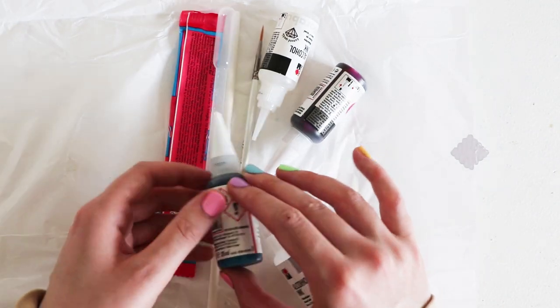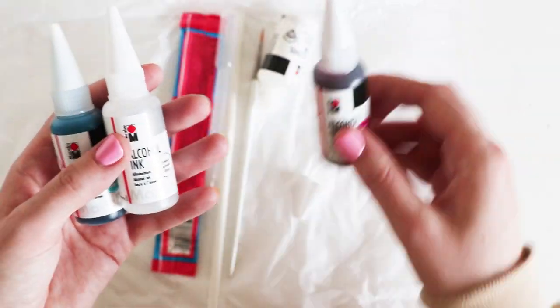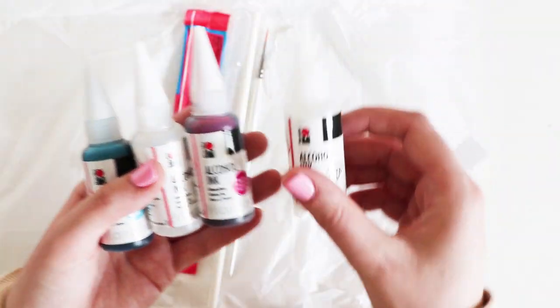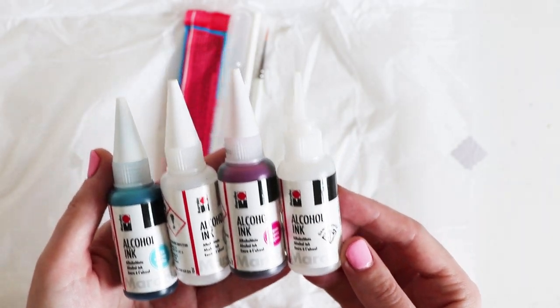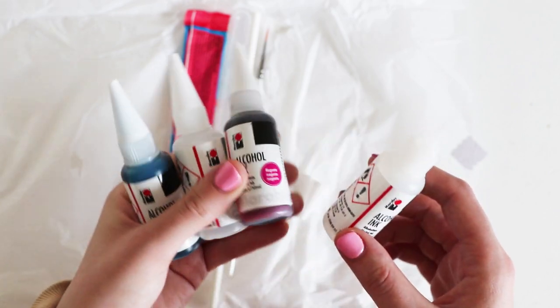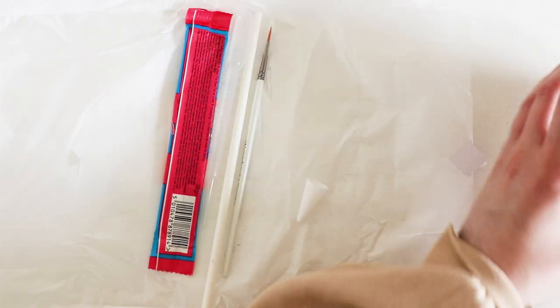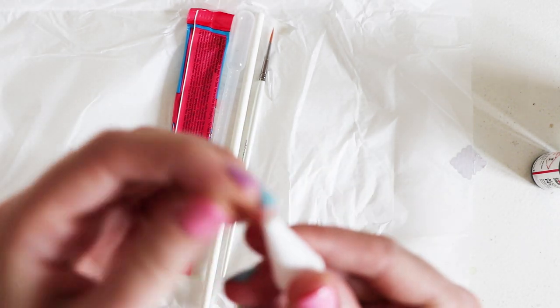Wow — oh my, look at these. Alcohol ink! I have never even... I don't know what these are. I don't think I've ever used these before. So this is going to be really interesting. So we've got some alcohol inks and we've got a spare lid.